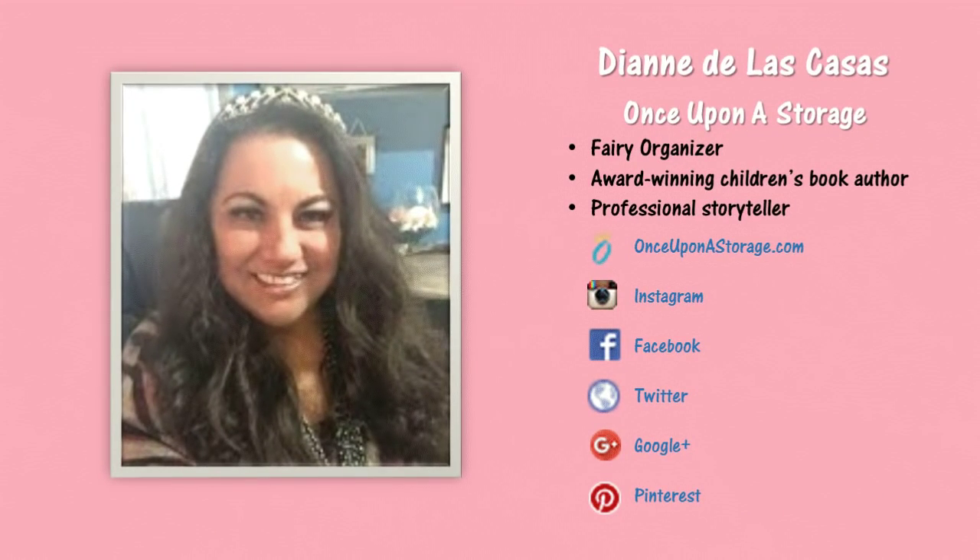Welcome to Amager Decorating Like a Pro. I am Catherine. We're in the middle of a rainstorm here, but I'm so happy to be a part of a collaboration from the lovely Diane from Once Upon a Storage. Let's go ahead and get started.